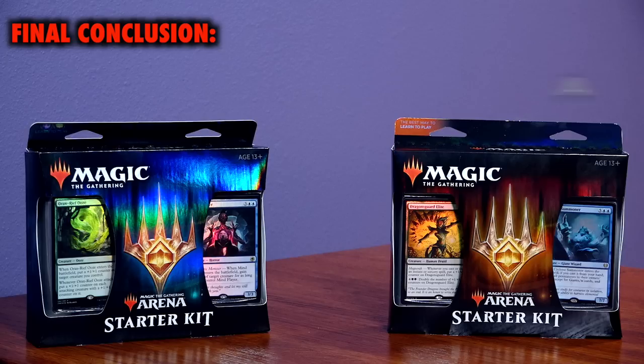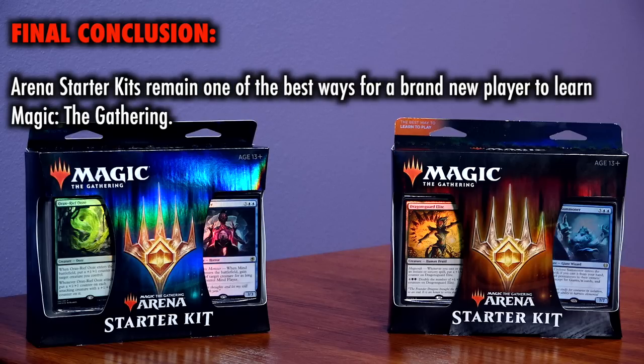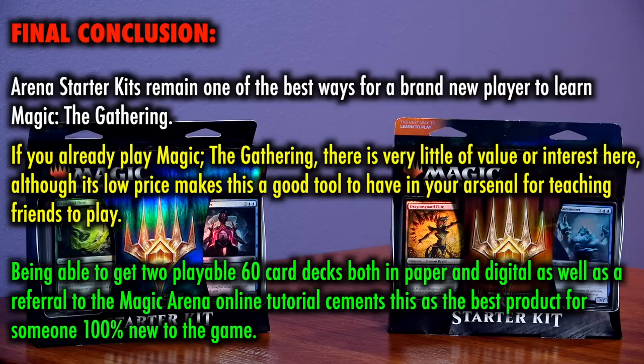Final conclusion: Arena Starter Kits remain one of the best ways for a brand new player to learn Magic the Gathering. If you already play Magic the Gathering, there is very little value or interest here, although its low price still cements this as a good tool to have in your arsenal for teaching friends to play. Being able to get two playable 60-card decks both in paper and digital, as well as a referral to the Magic Arena online tutorial,